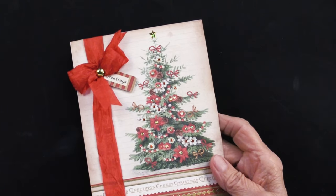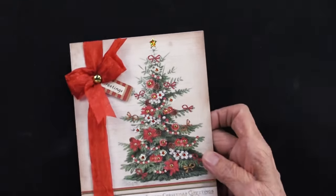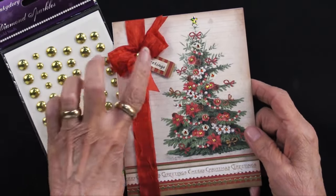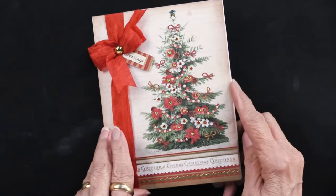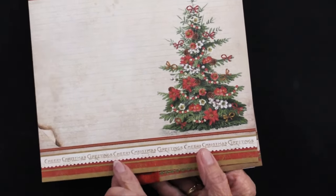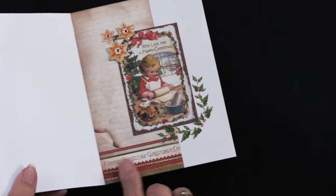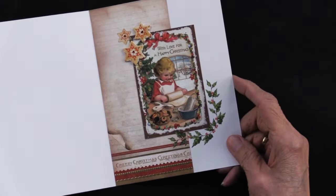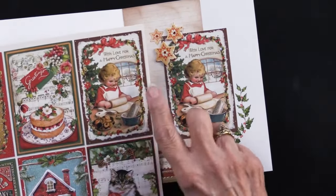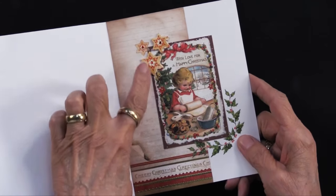She also used our star dazzles, which come in gold and silver, for the top of that tree — it really dresses it up. And then she used Hunky Dory's gold studs, which are self-adhesive, to go in the center of that bow. On the inside of her card, she took the rest of that piece and glued it in, put the dazzles along the bottom edge, and then added one of the cutouts from the book.